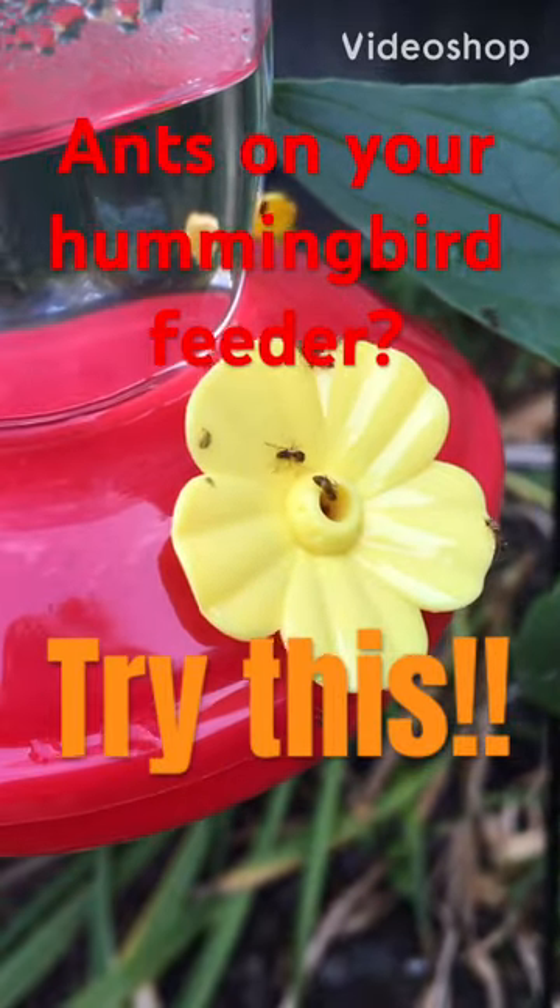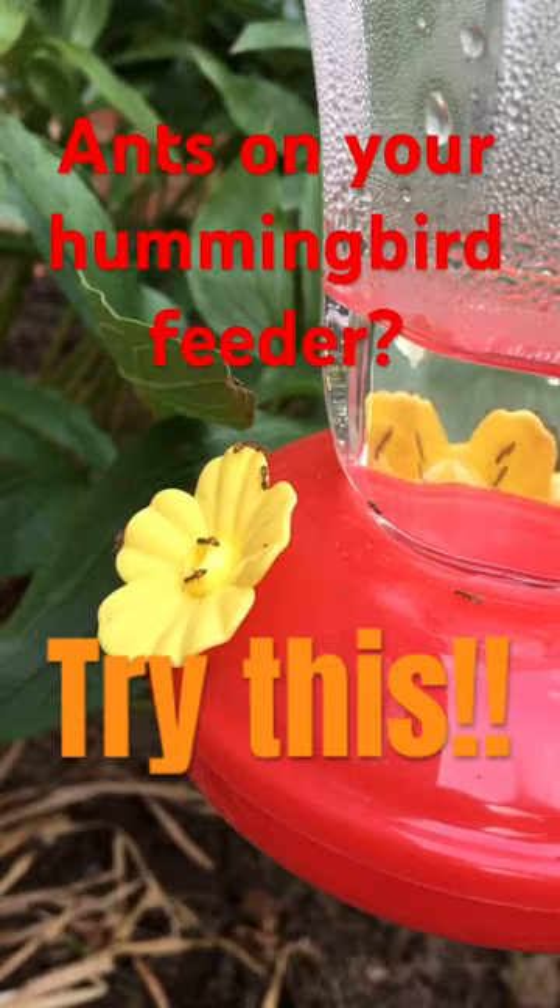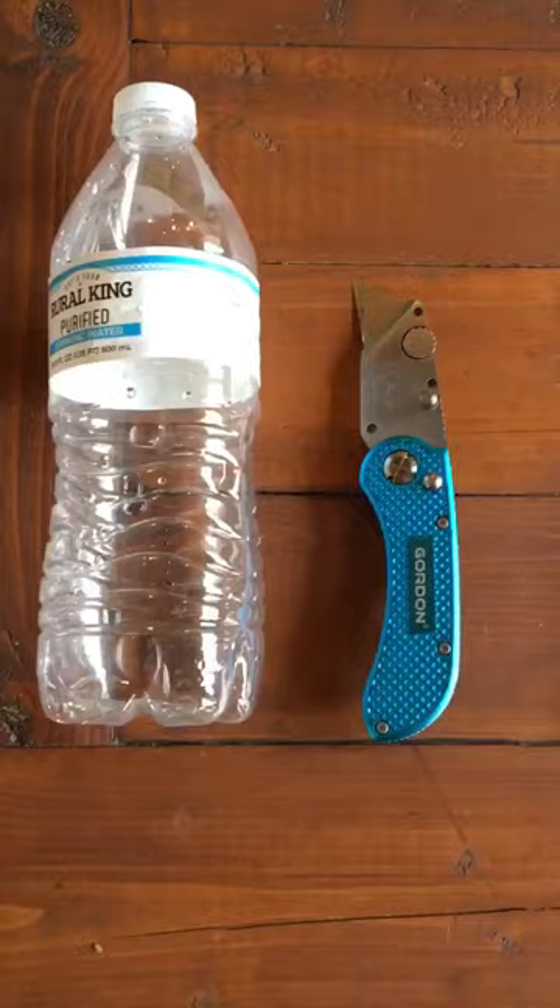Do you struggle with ants getting all over your hummingbird feeder? They like that sweet nectar just like hummingbirds do. Here's a quick solution.